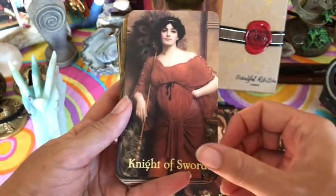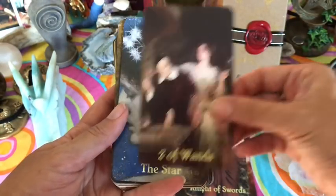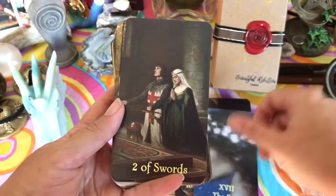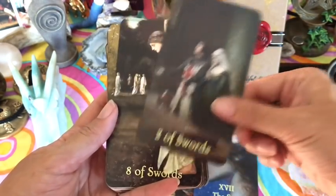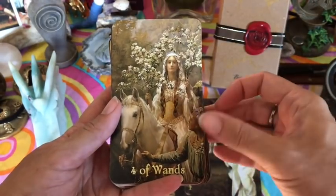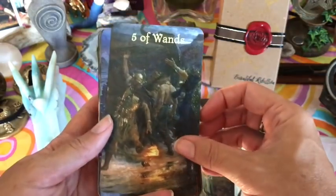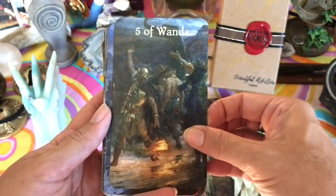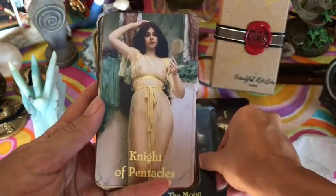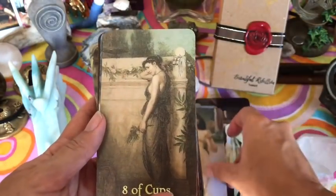You'll notice that mostly these images are all female, so all the kings will be female, the queens will be female, and so on. There are some males in here so not all female, but mostly. Here we have the knight — the knight is female.